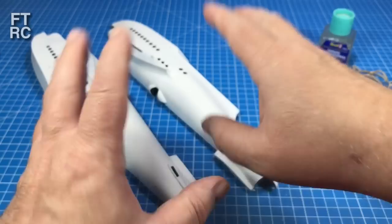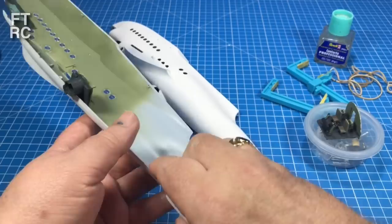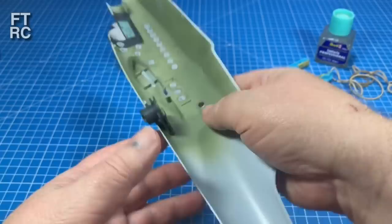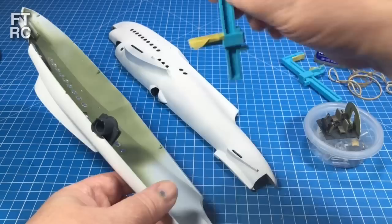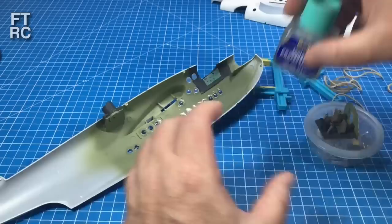The moment has finally arrived. After all the messing about with fiddly little interiors and all the windows being glued in nice and solid, it is time to put this all together, clamp it up, rubber band it up, and then I can get on with the exterior of the aircraft.